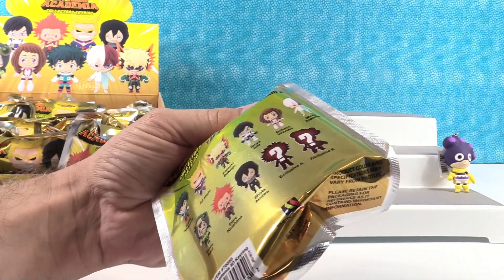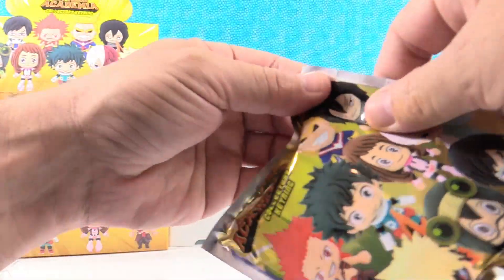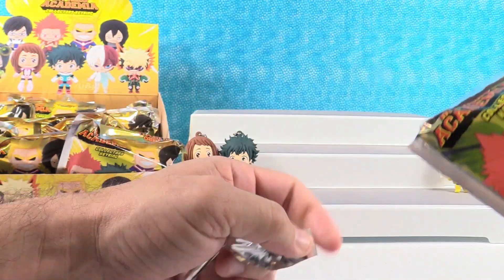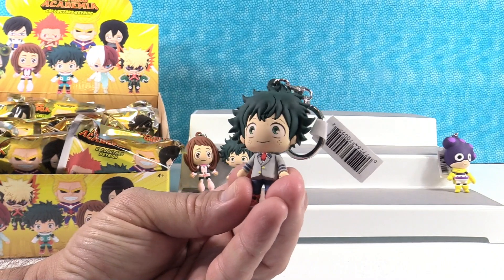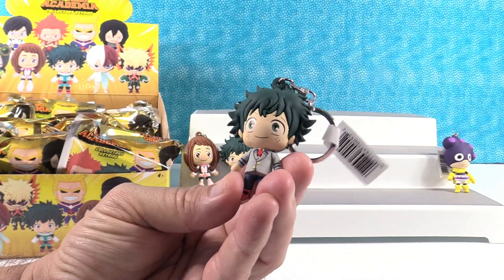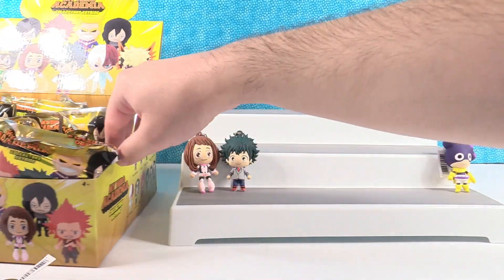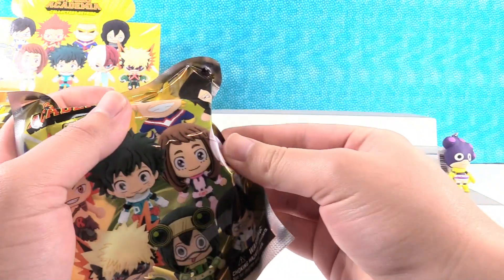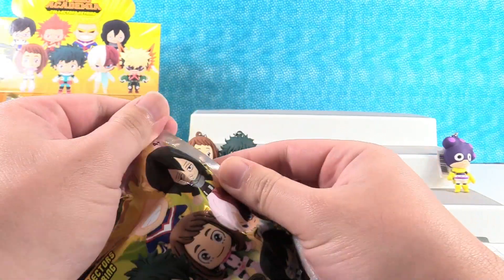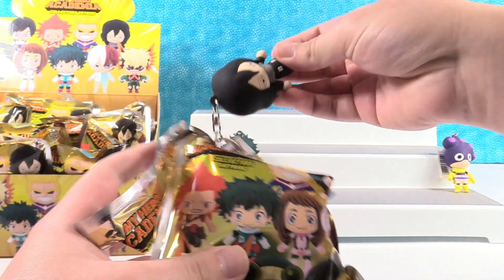And that was Izuku? Izuku — if it's easier, you can call him Deku if you want. Hey, a duplicate of the exclusive chase one. That's pretty wild. I don't think I've ever seen two of the same chase figure come out of a box before. A long time ago I saw it, but not recently.